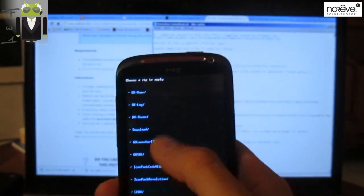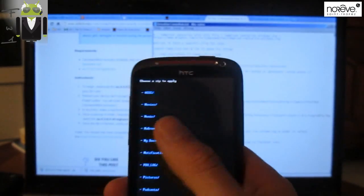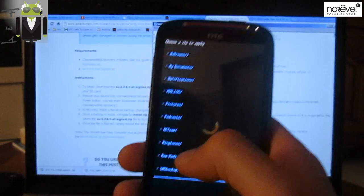Then you have to go to where you put your file on your SD card. For me it's in the Romoidio folder, and this is the file — okay, so SU.